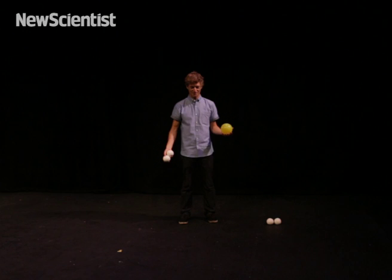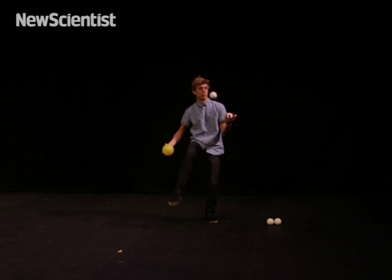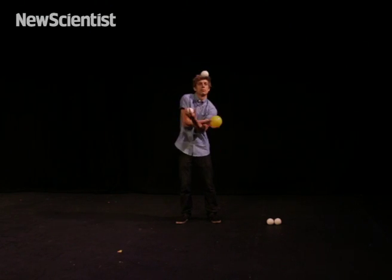We can use this notation to transcribe new juggling patterns. Taking the classic three ball cascade, we can add in different throws — under the leg, behind the back, cross-armed — so long as they return to the next hand three beats later on, they've stuck to the rule.